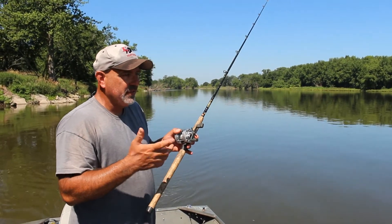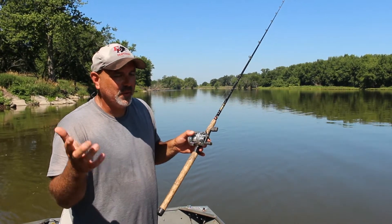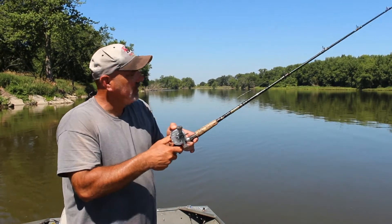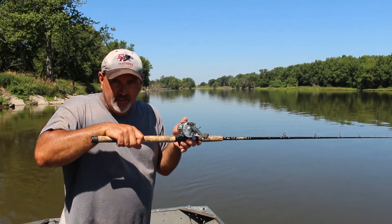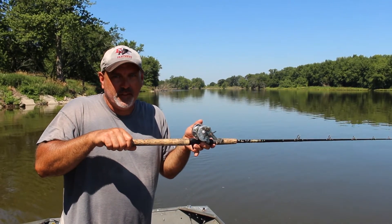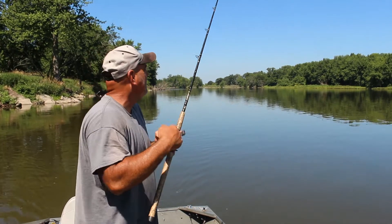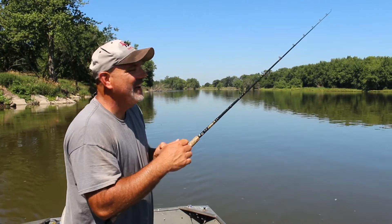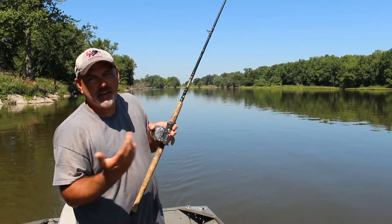When I set the hook — since it's a self-setting rig — the hook is already pretty much set. The only thing I do is reinforce that. I hold the rod at a 45-degree angle. When the fish takes the bait, the rod gets pulled down to level. The only thing I do is pull it right back up to 45 — that's all the hook-setting I need. I don't need to set the hook like I'm teaching somebody how to do the Heimlich maneuver. Rod goes down, I pull it back up and reel. That's it.